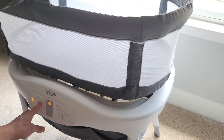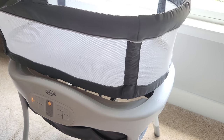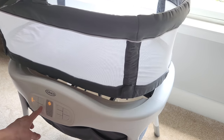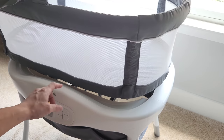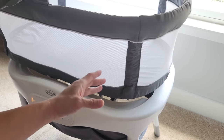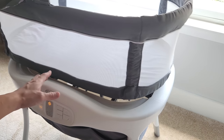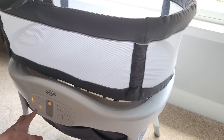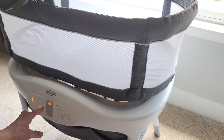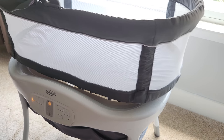I'll turn it to the brightest so you can see all the lights illuminating. On the bottom here, this is the vibration button. The machine is now vibrating — so not only can it swing from left to right, but it can also vibrate. There are two intensities of vibration: high and low, and hit it again for off.